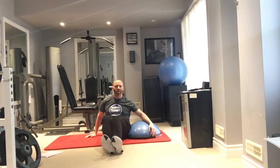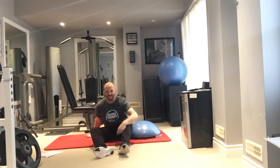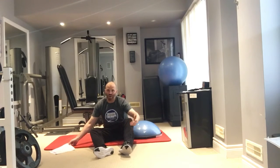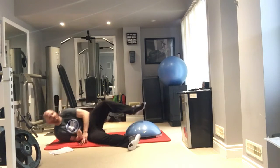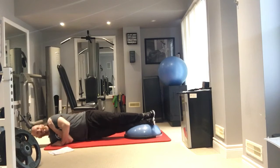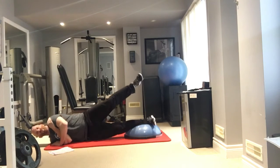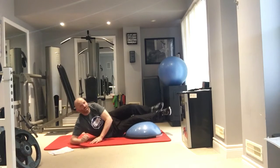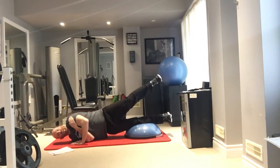At the gym without a BOSU ball, you can use the abductor machine — the one where you open and close your legs against resistance. To make the exercise harder, slide the ball further toward your ankles for a longer lever arm. Moving it in closer shortens the lever arm and makes it easier.